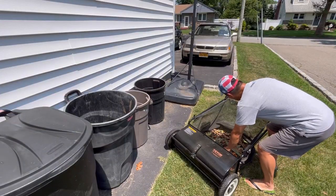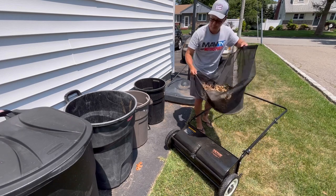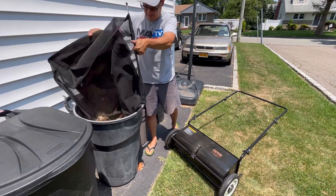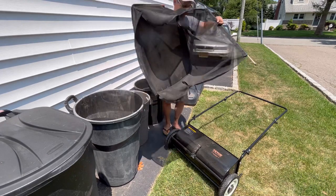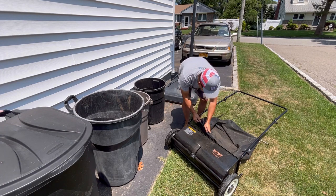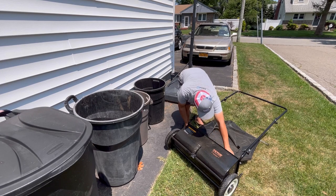Let's dump it — lift it up and dump it in the grass. Super easy. So if you didn't have a lawn tractor with a bagger attachment, and you're still raking leaves, I guarantee you this is going to cut your work in half.